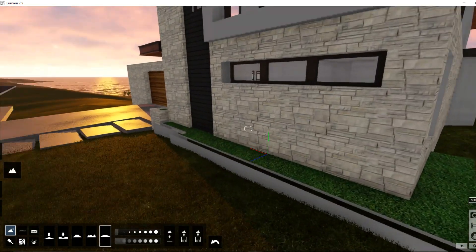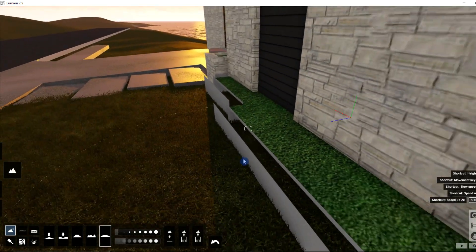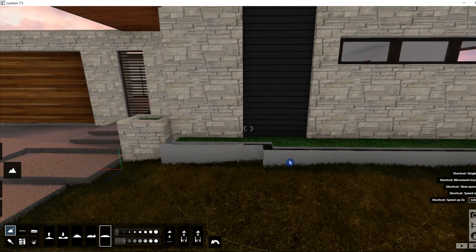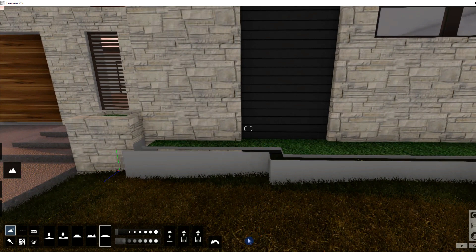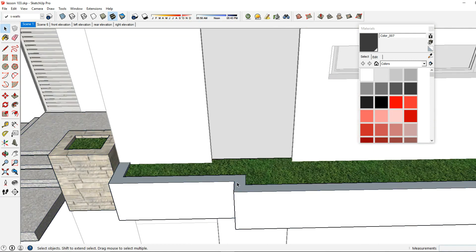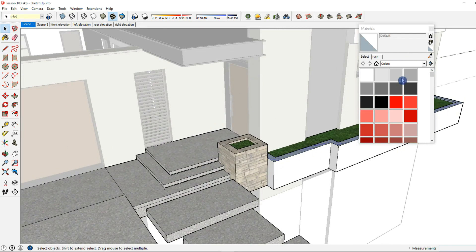Right here you can see something weird is going on — it's not recognizing my material from SketchUp. The reason is because it is set to the default material in SketchUp; I did not apply any material to that. So I'm going to go back to my SketchUp model where we can see it's set to the default.